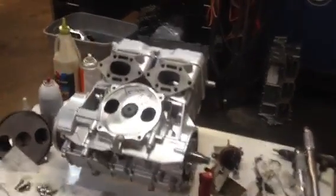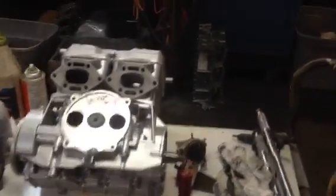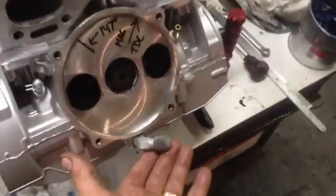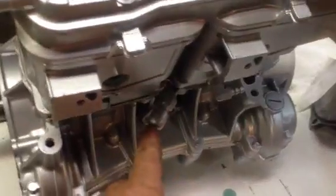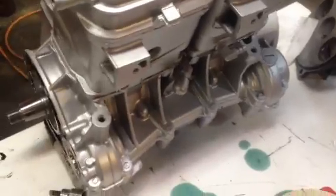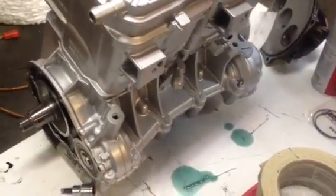The first thing we're going to do is take a look at the three oil lines on the 787 motor. This one right here is the lower one underneath the intake - that's the fill line. The return line is on this side of the motor, which is the left side as you're standing behind the machine. We've got a cap on it because we pressure test them. That is the return line.